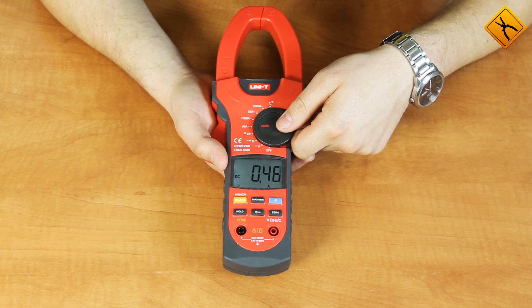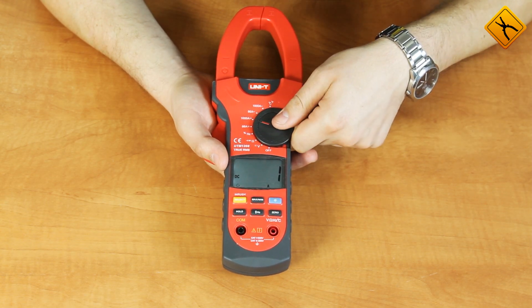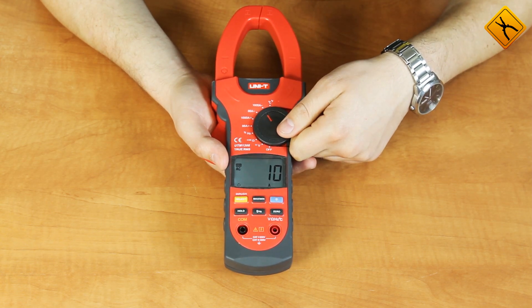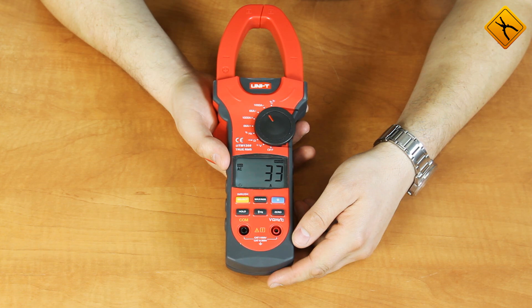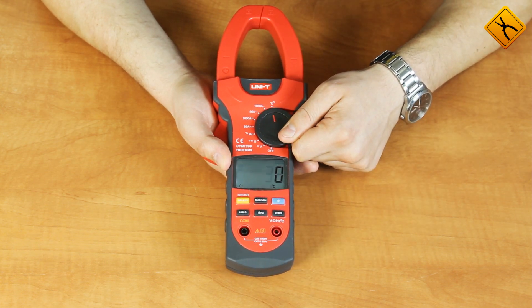The meter supports measuring DC currents up to 66 amperes and up to 1000 amperes. It also measures AC currents up to 66 amperes and up to 1000 amperes. While measuring AC currents, you may use the INRUSH function for inrush starting current measurement, as well as temperature measurement.